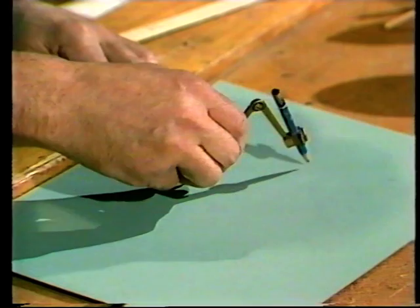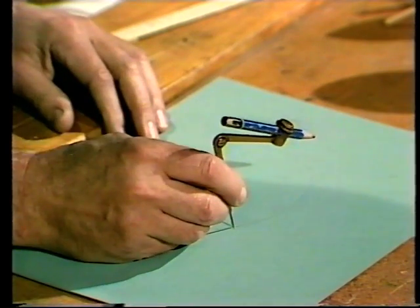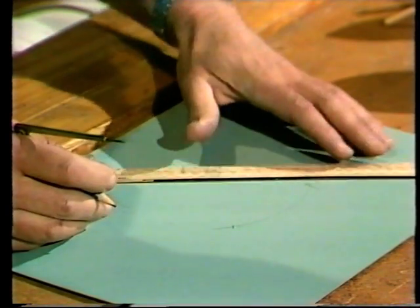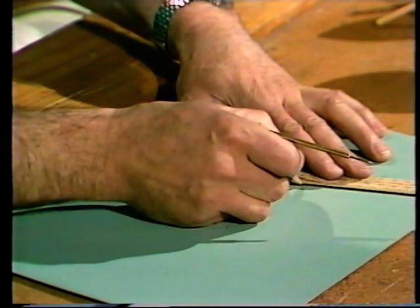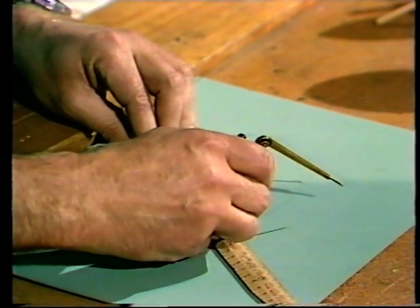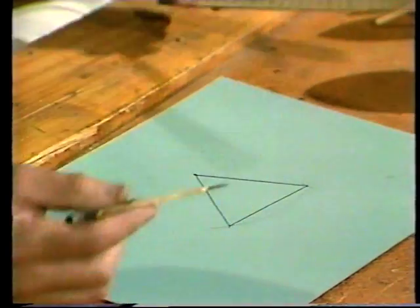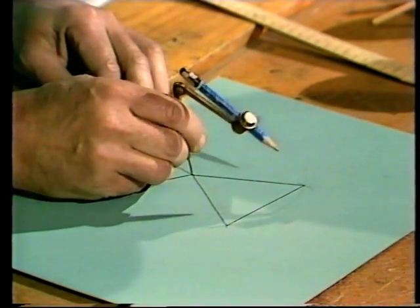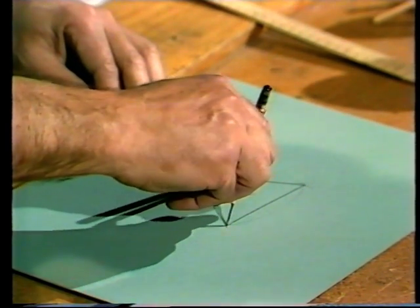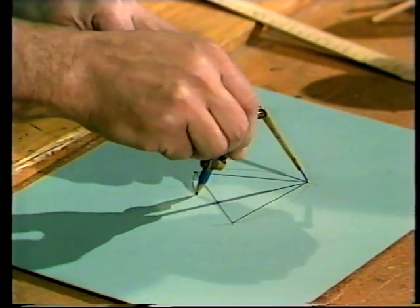Put the point of the compasses there and swing an arc round. Somewhere on that arc, make another mark. If you put the compass point there and move the point of the pencil through the arc, you've got three points that you can now connect — side one, side two, and side three of the equilateral triangle. The wheel is almost all designed, but it does have to have curved sides. Move the point of the compasses to each corner in turn and swing an arc, and your wheel is completely designed.